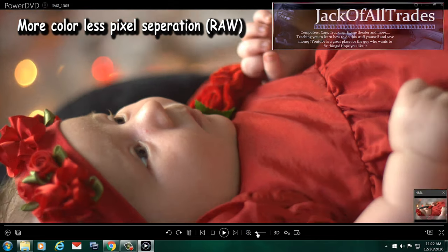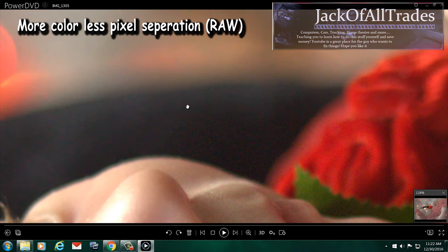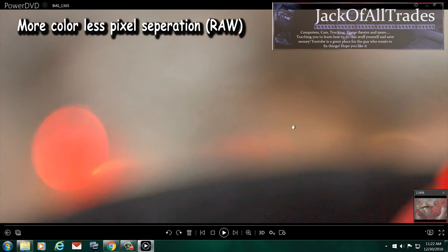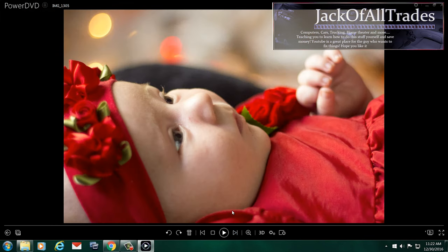So you can see right here — let's zoom in a little more. Take a look. You can see the skin tones; they're all smooth. And this can make a difference when you're printing out the pictures at Walmart.